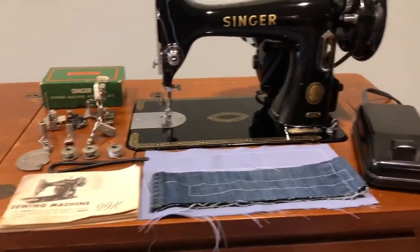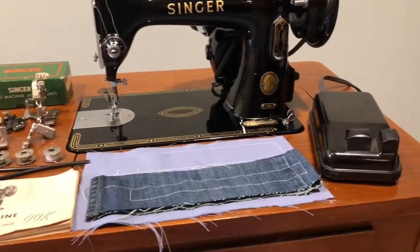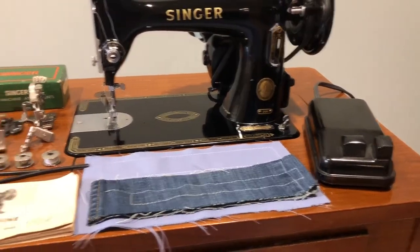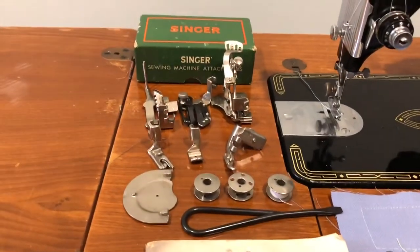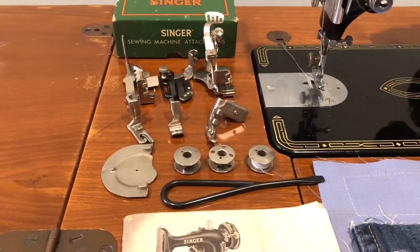It comes with everything you see here, including the original foot pedal from Singer, the manual, a screwdriver, some other attachments, three bobbins, and then one in the machine.